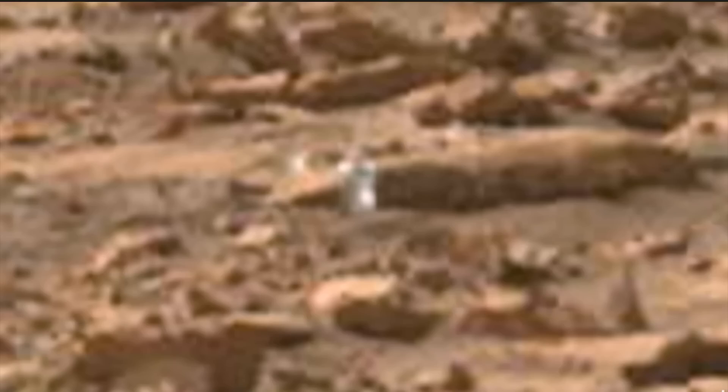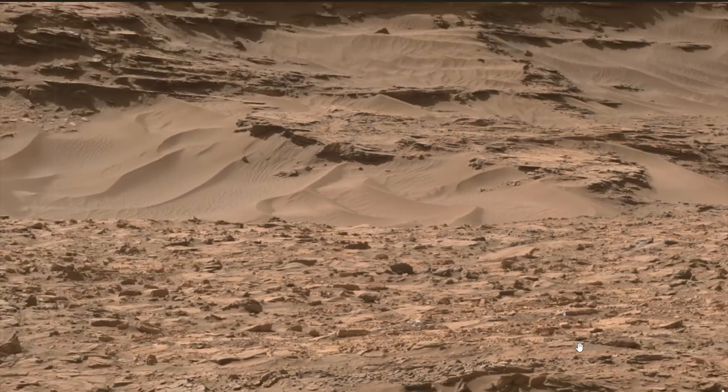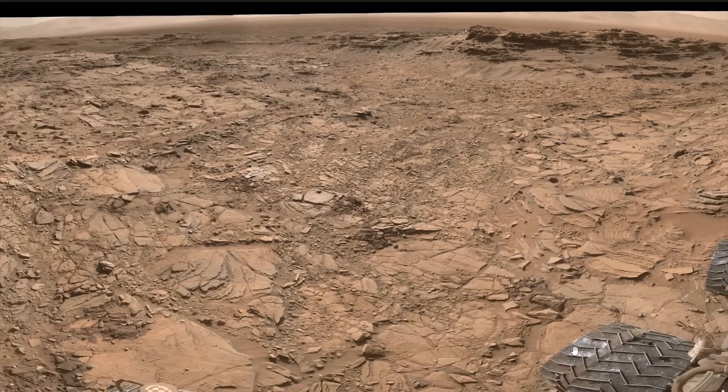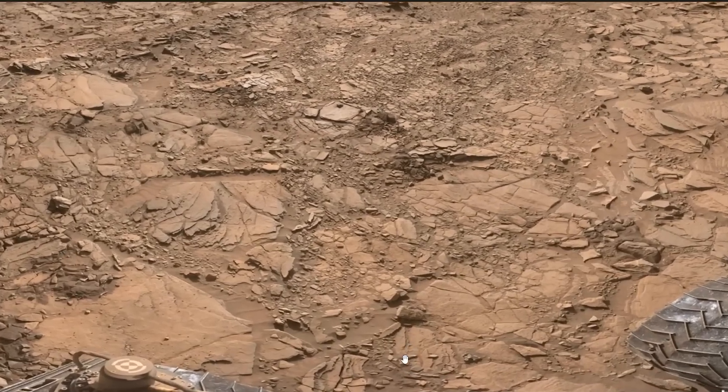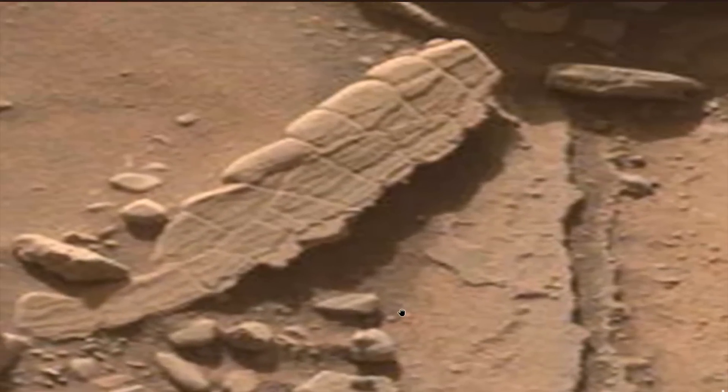We're going to back away using NASA's left mast cam image, but this time we're going to be looking at a mosaic — you're going to see a lot of the area because this is a lot of individual shots that they stitched together to make one big picture. And look at some of this stuff that's lying around on the ground.